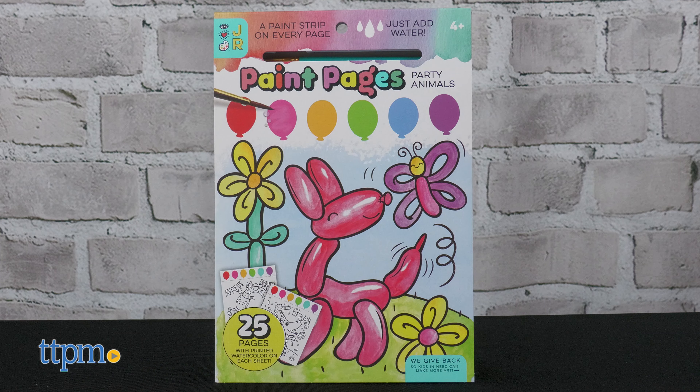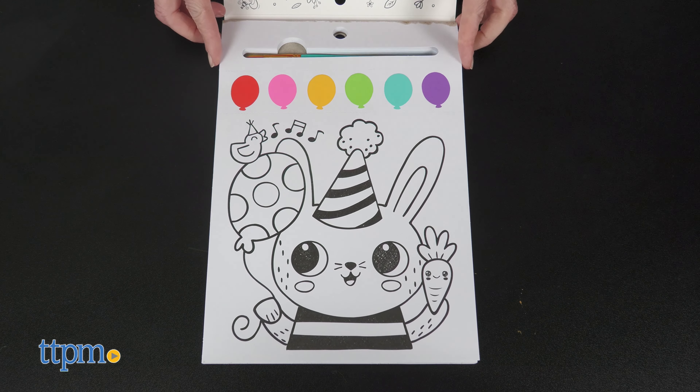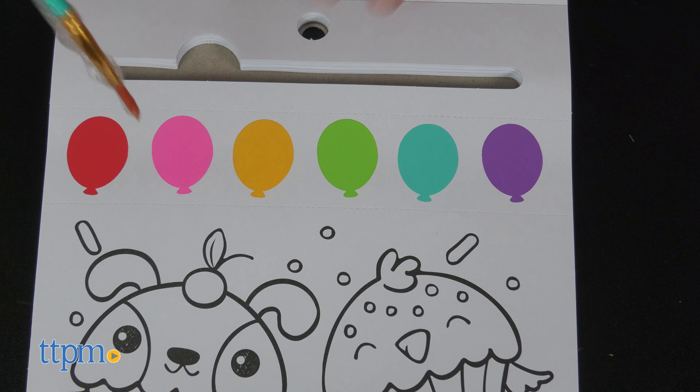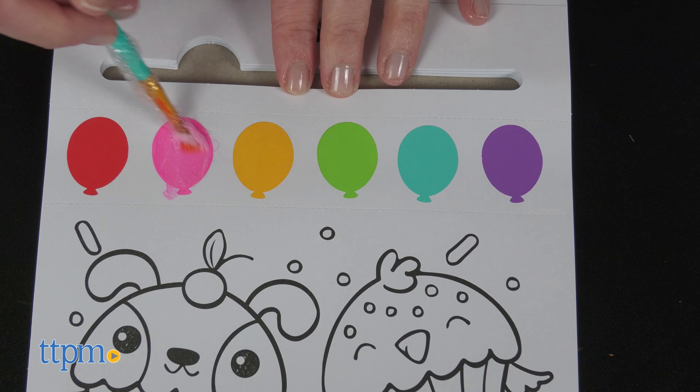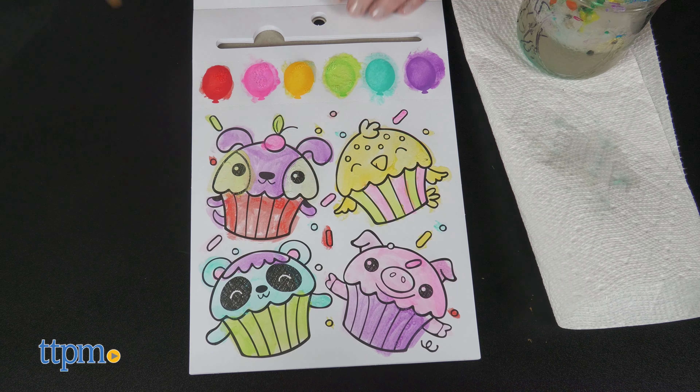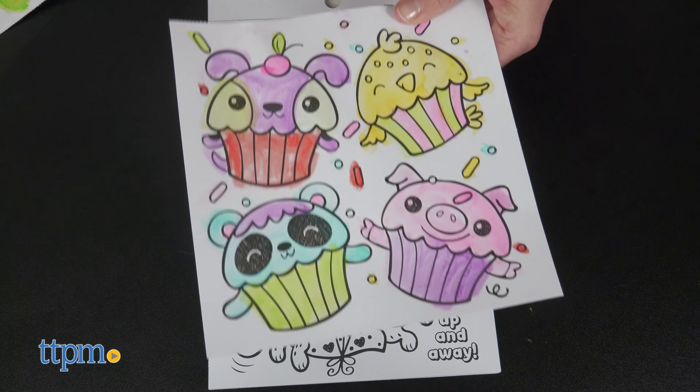Paint Pages Party Animals is another one in the iHeartArt Junior line. This makes it easy for kids ages 4 and up to paint with watercolors. Each of the 25 pages has a watercolor paint strip, and a paintbrush is included so all you have to do is add water. Kids can paint all kinds of party themed pictures and then tear them out when dry.